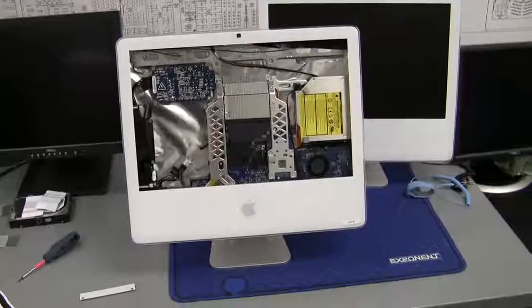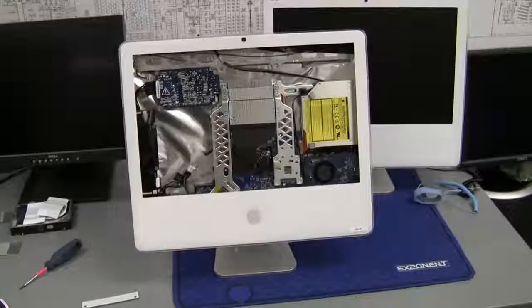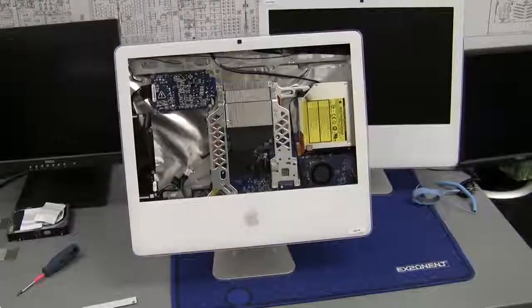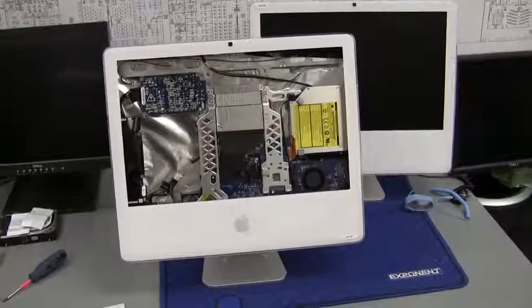For this demonstration, I already have a computer that I've already taken apart. I'm going to replace the power supply, but as I'm waiting for the part, this is going to act as a good example as to what's happening on the inside of the computer when you're taking the panel off.